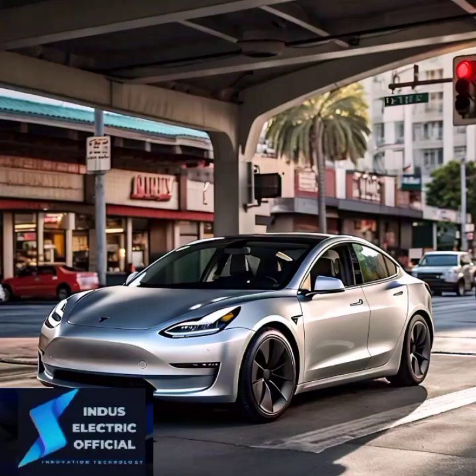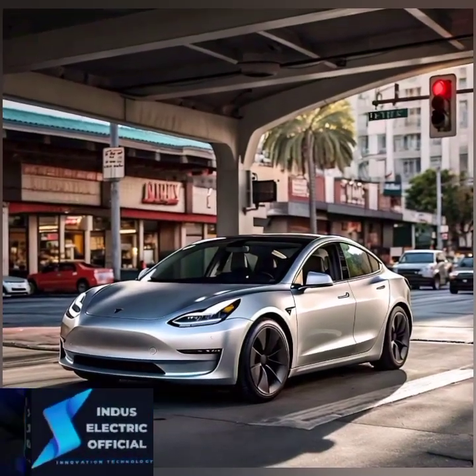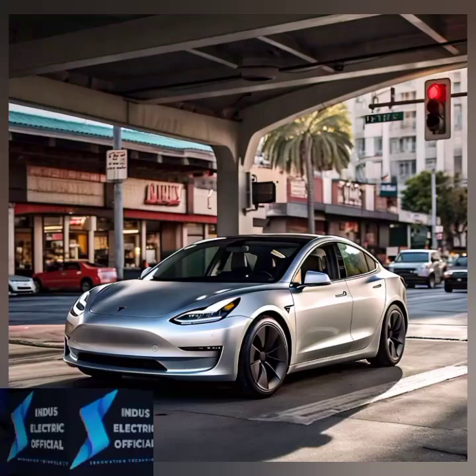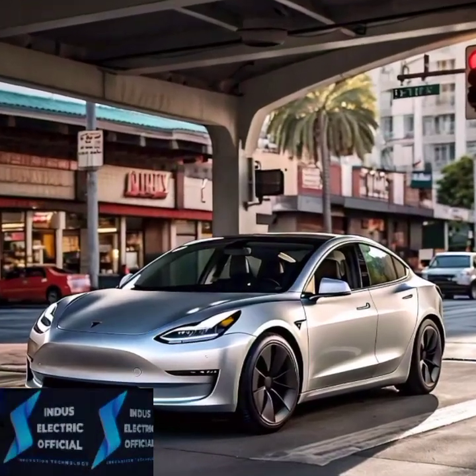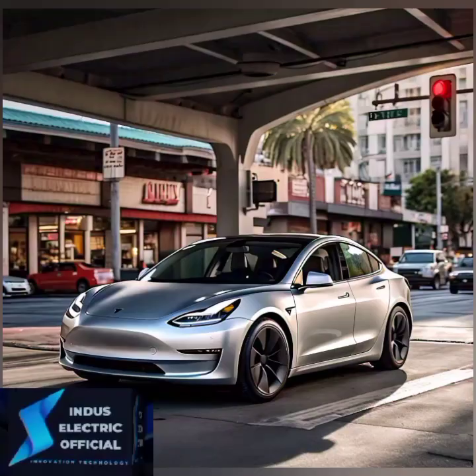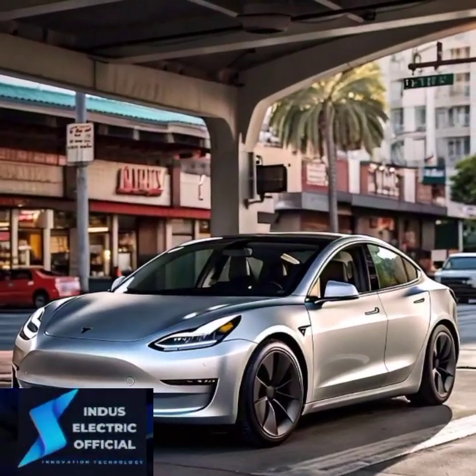And there you have it. Setting up and using Tesla's autopilot is as easy as tapping a few buttons and following some simple steps. It's a game changer for safer, smarter, and more relaxed driving.